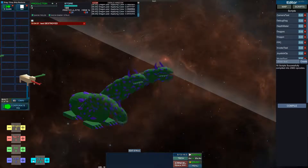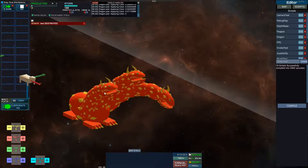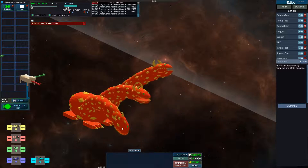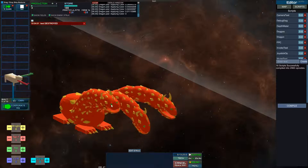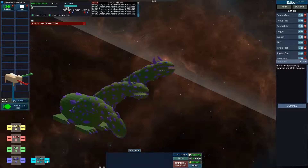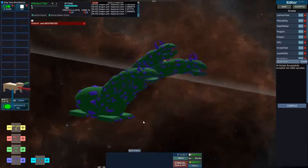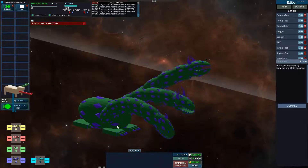I can change the color of the model at will. You can see the model has different parts: the skin, the scales, and the eyes. The eyes are green, if you cannot tell. And I can change each of them separately as I wish, so I think that's a good thing.